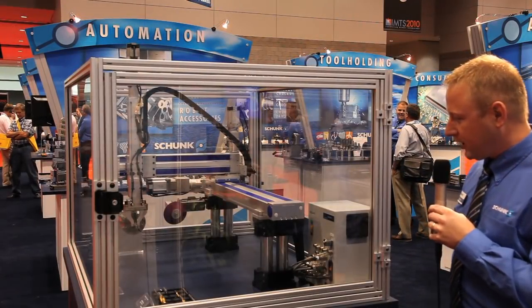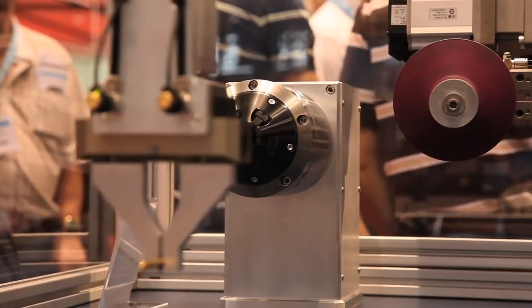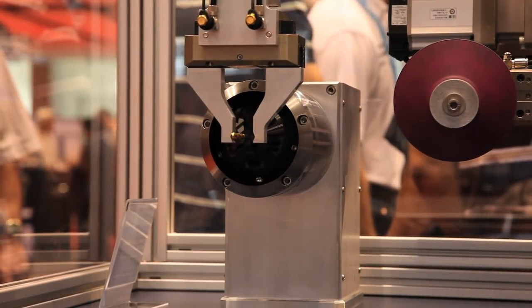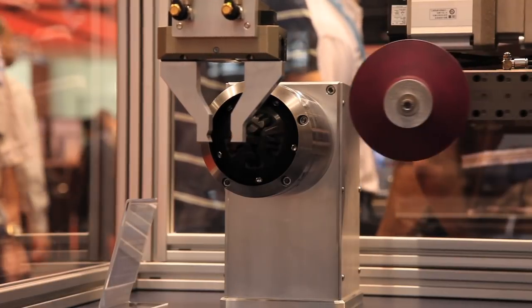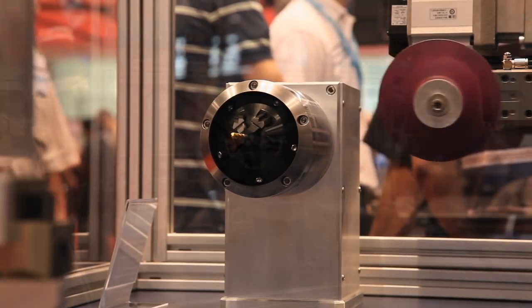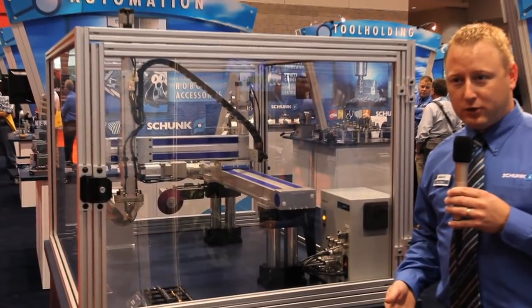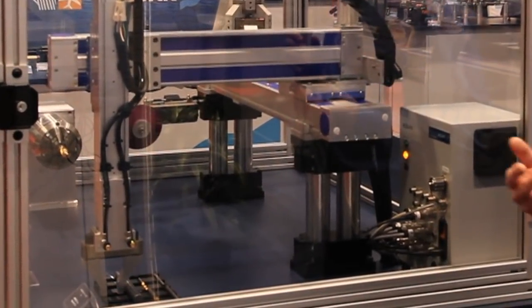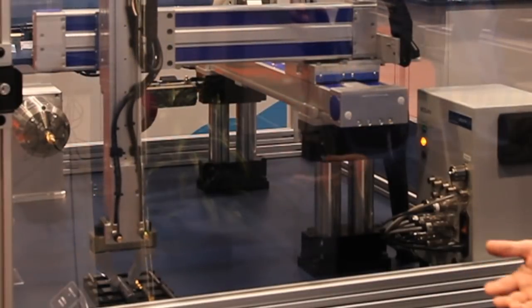Our Prismo grinding chuck can hold tools from a 5mm diameter up to a 20mm diameter, which is very unique — you don't have to have one chuck for every tool diameter that you're grinding or sharpening. This chuck has less than 5 microns of runout and can be interfaced to many different tool grinding machines.